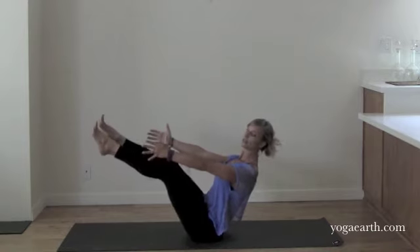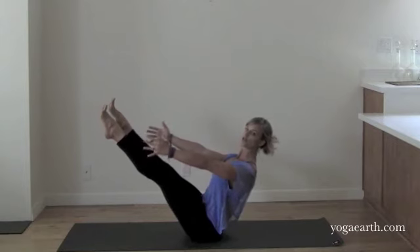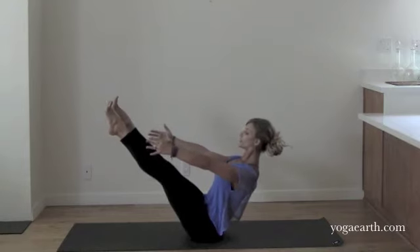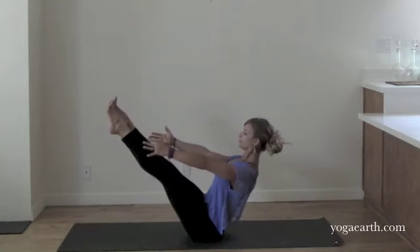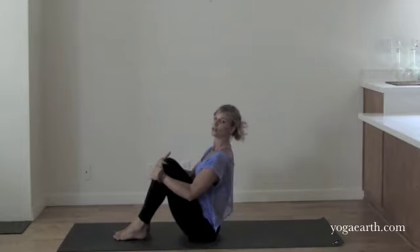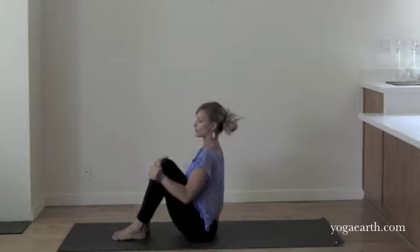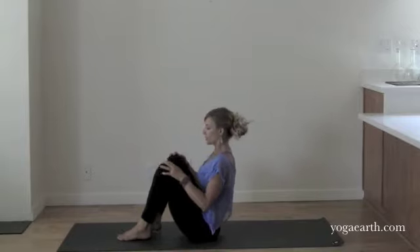Once you get that lift in your chest and you're balanced here, for most of you, you'll be able to straighten the legs, keeping the spine exactly the same, spreading and extending through the toes, but drawing the arms back into the shoulder sockets. Just stay here for a couple of breaths — nice open chest, very conducive to deep breathing. Then you'll bring your feet down and hug your knees in towards your chest. That will pretty much give you a sense of what the shoulder girdle does as you're working through Navasana.